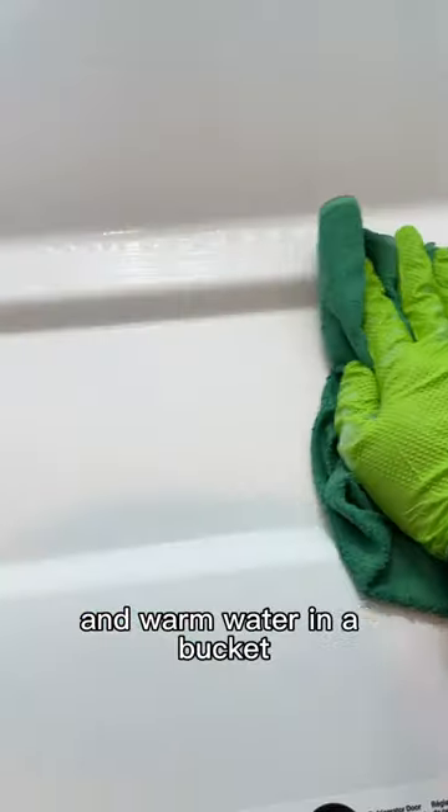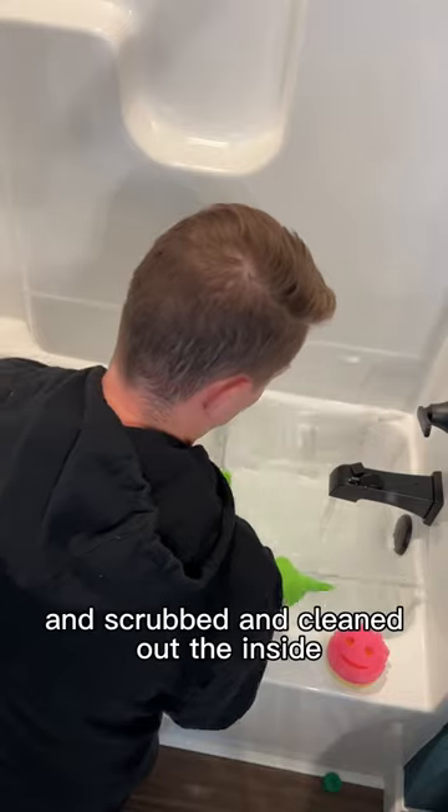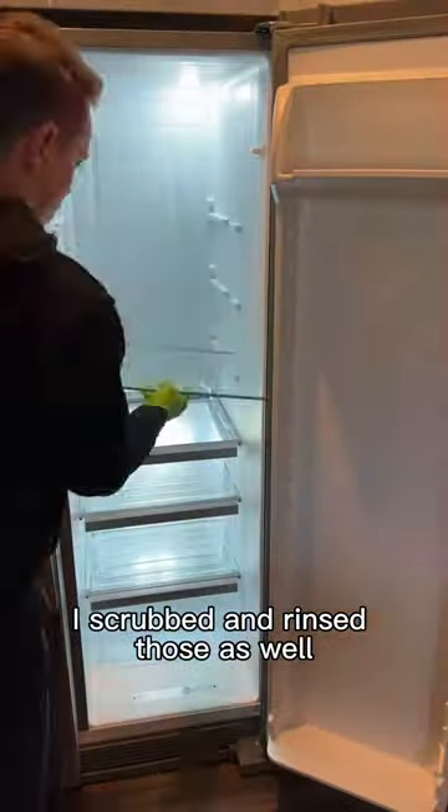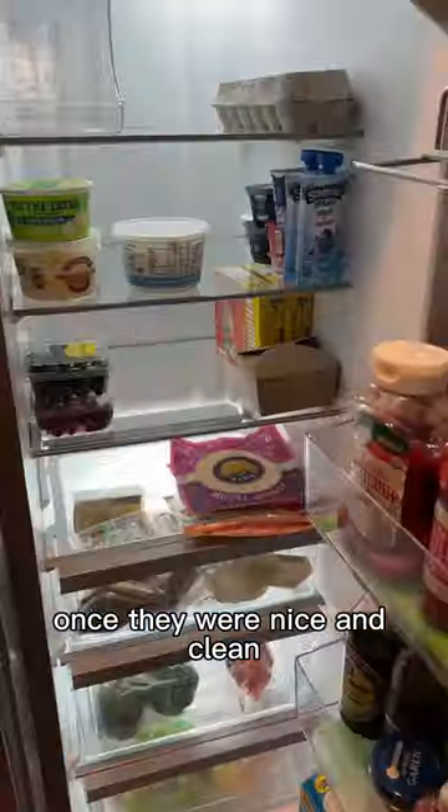Now, while I'm waiting for that, I mixed up about a cup of vinegar, some dish soap, and warm water in a bucket and scrubbed and cleaned out the inside. Once the shelves and drawers had a bit of time to soak, I scrubbed and rinsed those as well and then placed them all back inside once they were nice and clean.